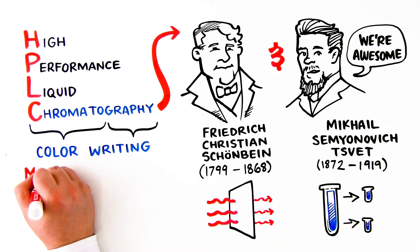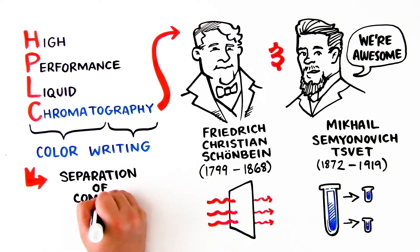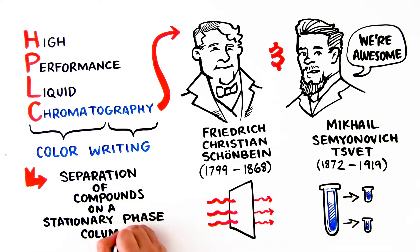High Performance Liquid Chromatography is the separation of compounds on a stationary phase column.